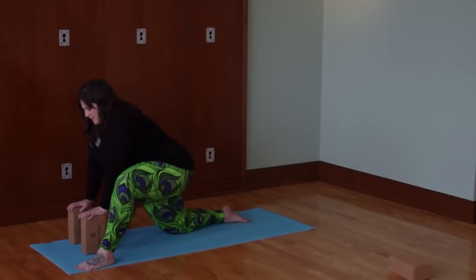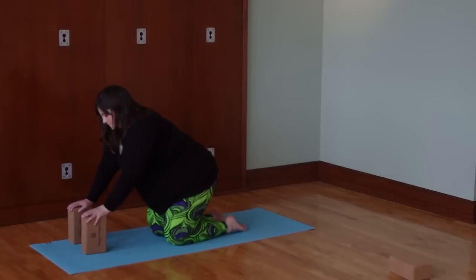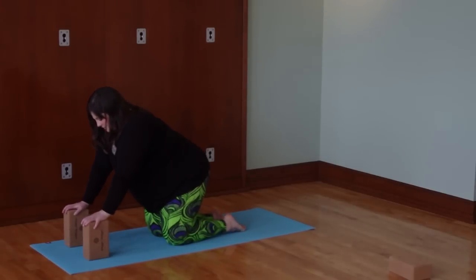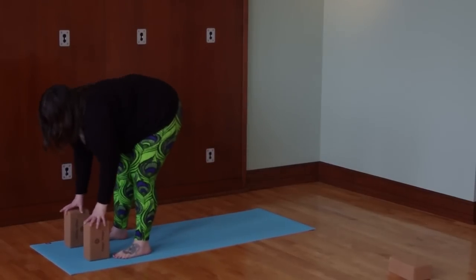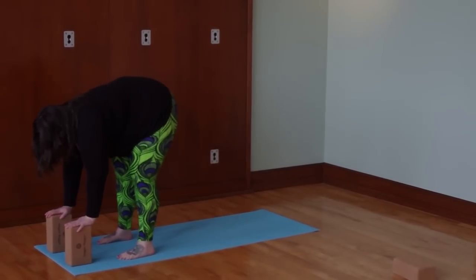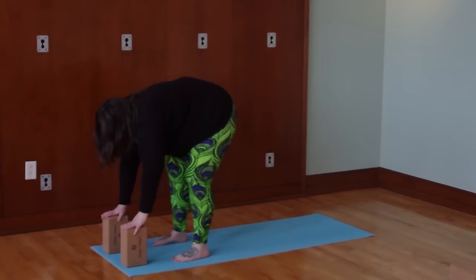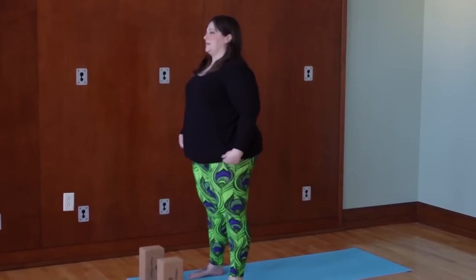I'm going to plant my hands on the blocks and drag this foot back to meet the other, then come to standing. I'll bring my blocks out in front and step one foot up and then the other, coming into a low forward fold. Then roll up gently, one vertebra at a time, until I come to standing. We're going to do a couple of poses here that are really great for the hips and the low back — standing poses. The first one we're going to do is Parsvakonasana, side angle pose.